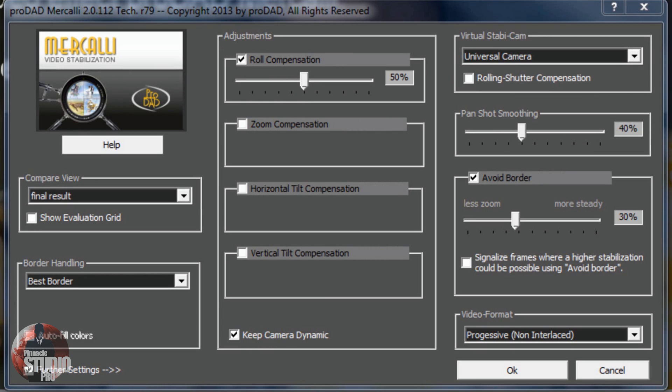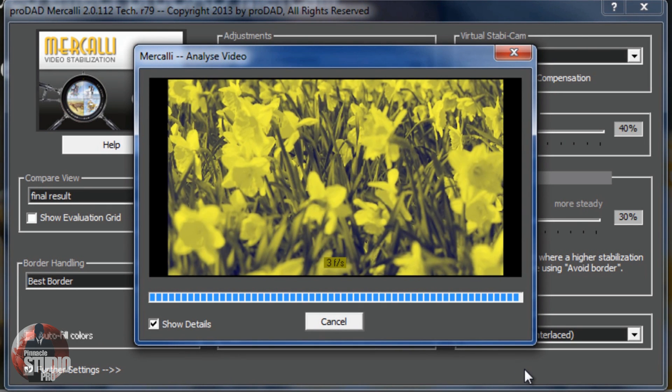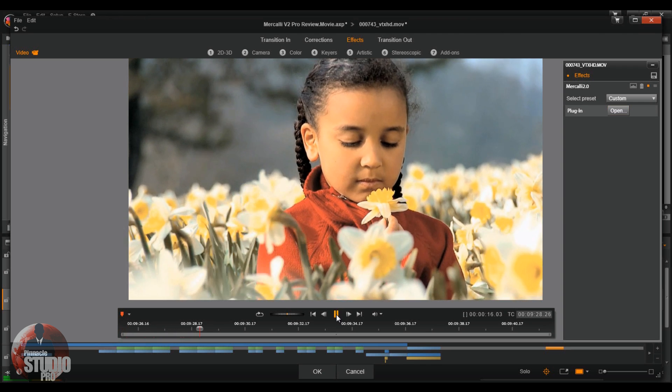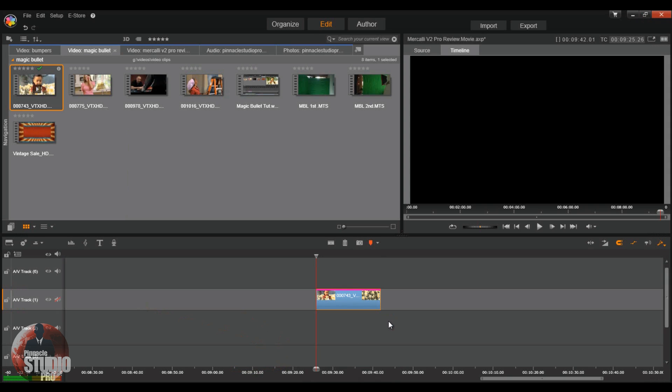To utilize Mercalli, pick what type of compare view you want, pick what type of stable cam you want, pick all your adjustments, and when you're done click OK. I'm going to leave everything as is for now. When you click OK, you'll see that it analyzes your video. Once it's complete, your video footage has automatically been stabilized. Beautifully done. Now just click OK and let it render and you're good.